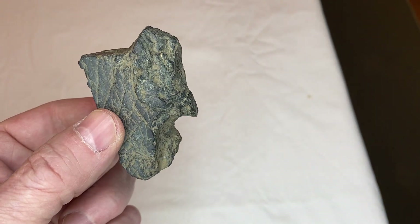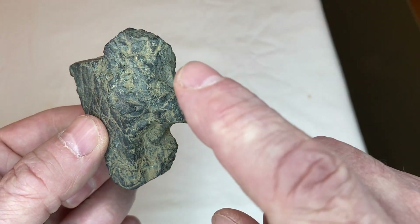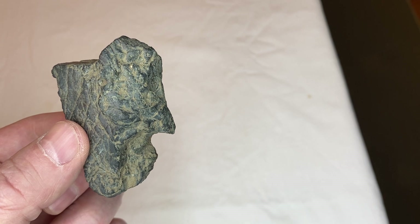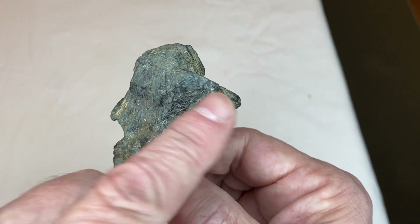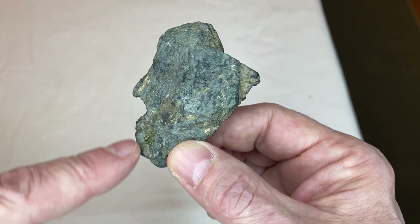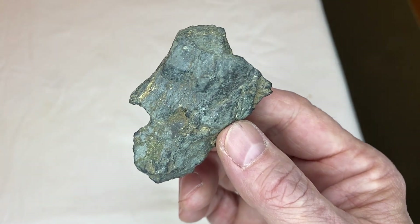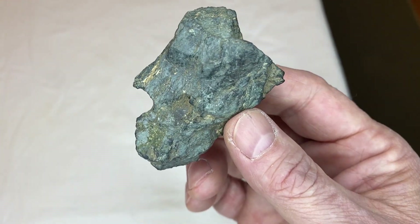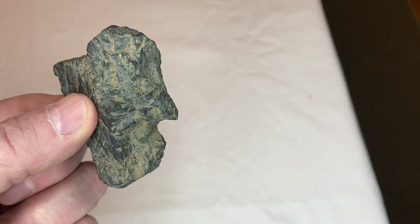Now, this next rock — you can see the top of the head comes to a point and also the back of the head. You have the eye, the nose. Look at the mouth — that's open; it looks like you can see a tongue. And when we flip this rock, the top looks like hair that's been left for definition. You can see an eye, the nose, the mouth. The head comes back to a point. Look at the definition in the cheek right through here — you can see the eye. A really nice face.